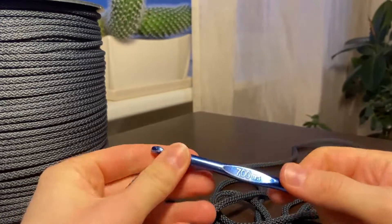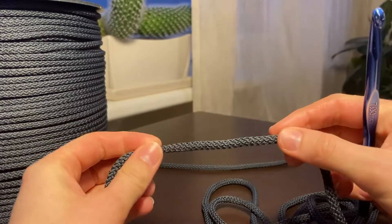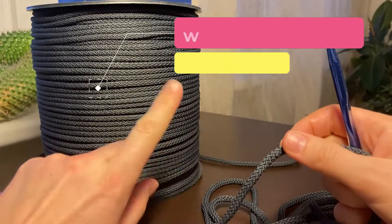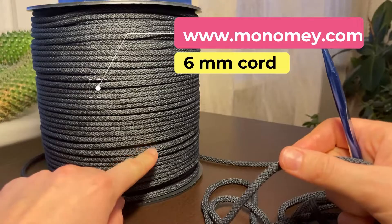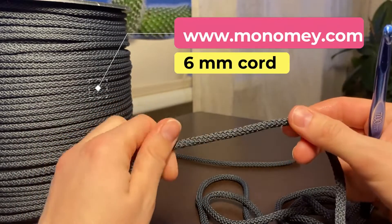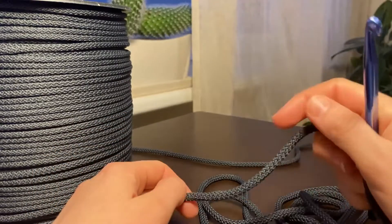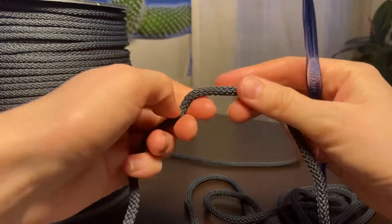Hello everyone, today I will show you how to make a bigger round crochet basket. I'm using six millimeter cord — this is MonoMey Studio cord, you can get the cord in their e-shop. You can choose from various colors; this time I'm using number 15, it's dark gray. All the information about the cord, links to the written pattern and materials used, you can find below the video in the description. I'm using a seven millimeter hook, so let's start.